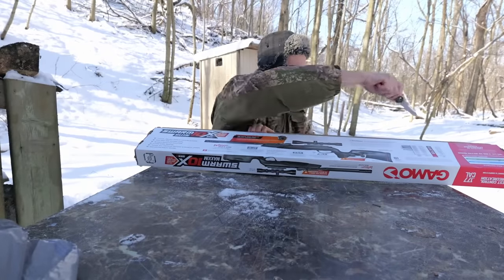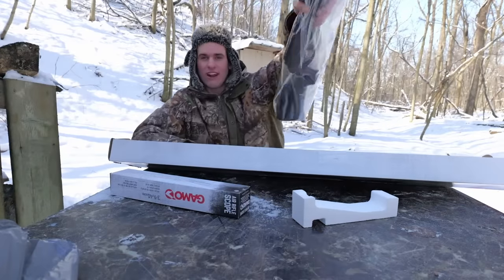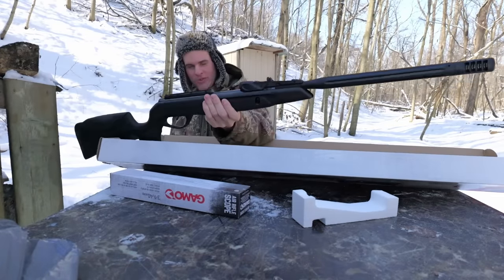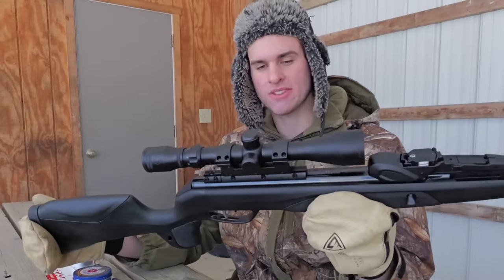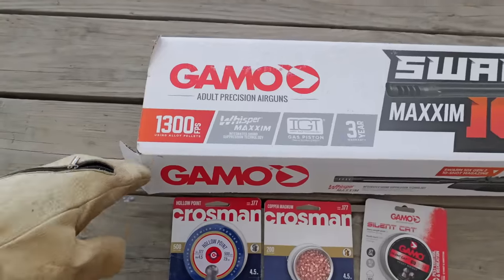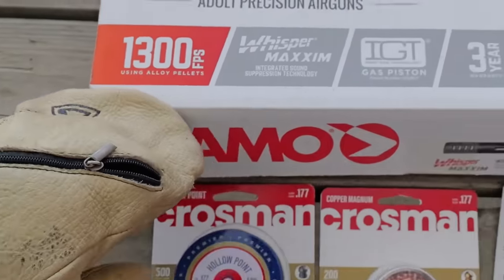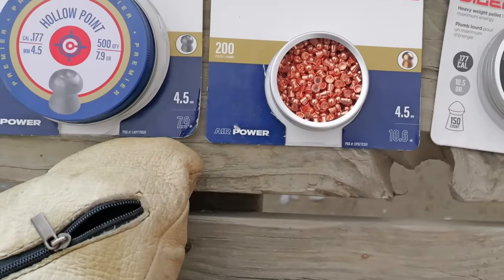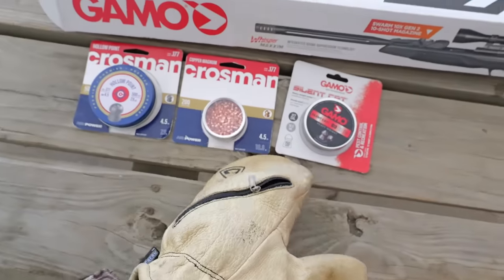It has been a while since I've done anything with a 177 pellet gun. We got a scope and the air rifle — Walmart's most expensive air rifle that was in the store. Unlike the expensive rifle, this one did come with a scope, and it's actually pretty clear. On the box it says this shoots 1,300 feet per second with super light alloy pellets. The pellets I got are 7.9 grains, 10.6 grains, and 10.5 grains. I'll shoot them through the chronograph and see how they do.